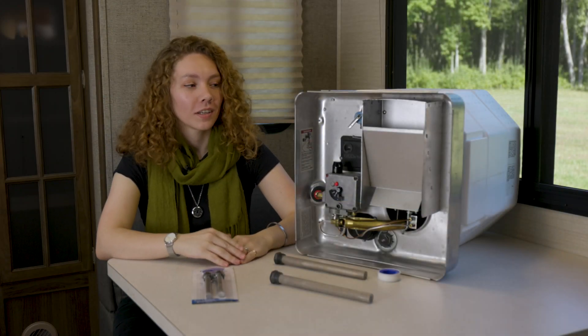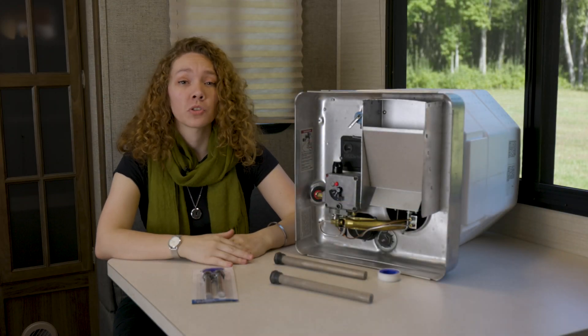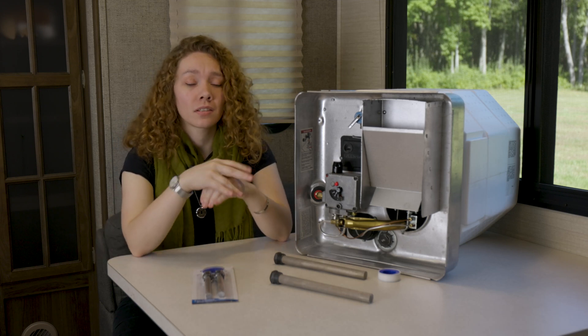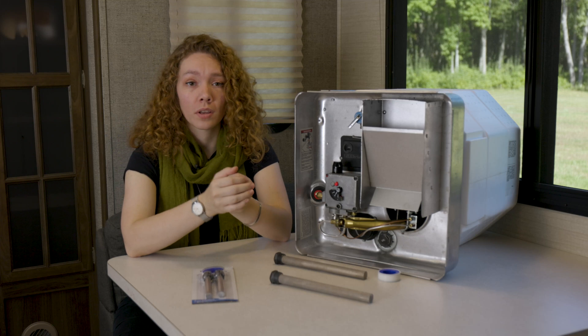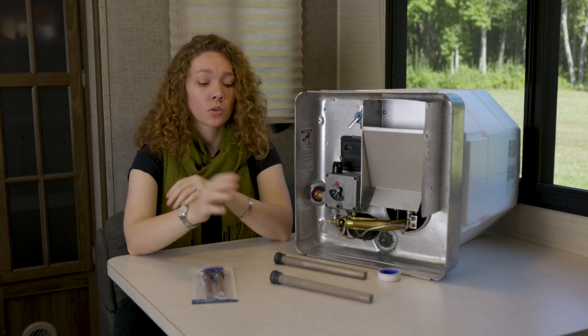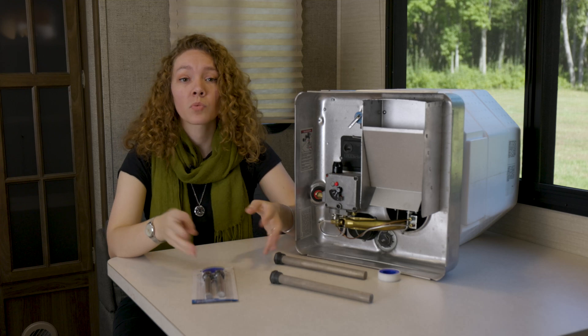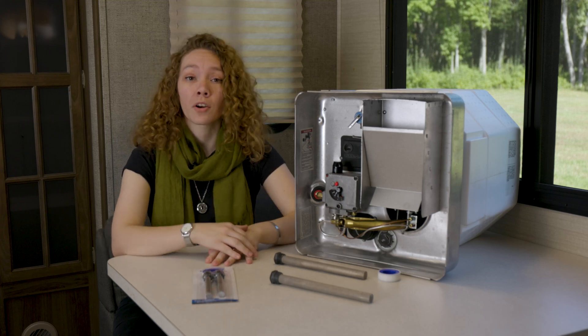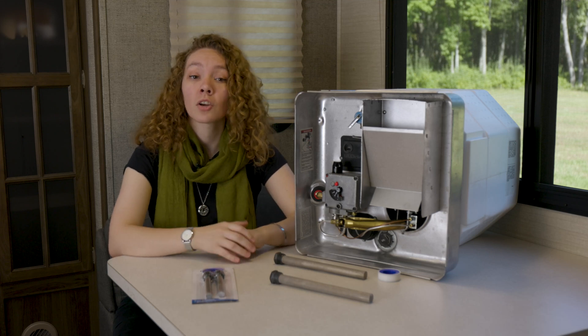Hey, this is Ashley from RecPro. Your water heater is a pretty important piece of machinery and should be taken care of. Water coming through can corrode it, so you're able to use anode rods to prevent this. These save the tank from rusting using a chemical reaction called electrolysis, prolonging the life of your water heater and protecting your water tank against corrosion.